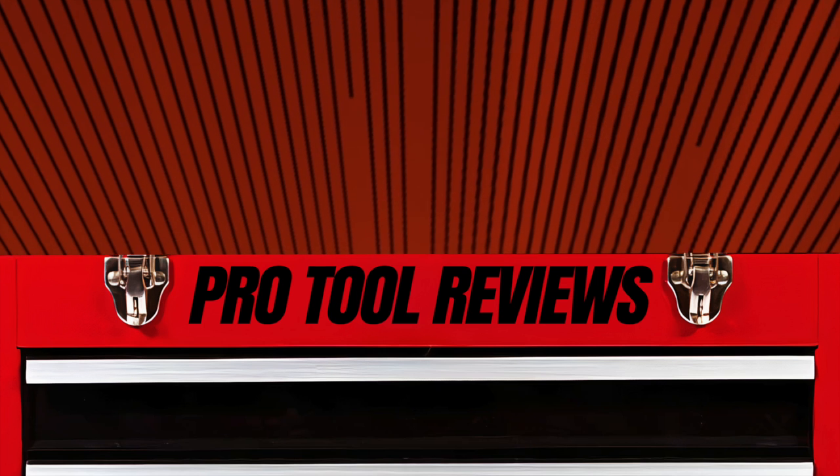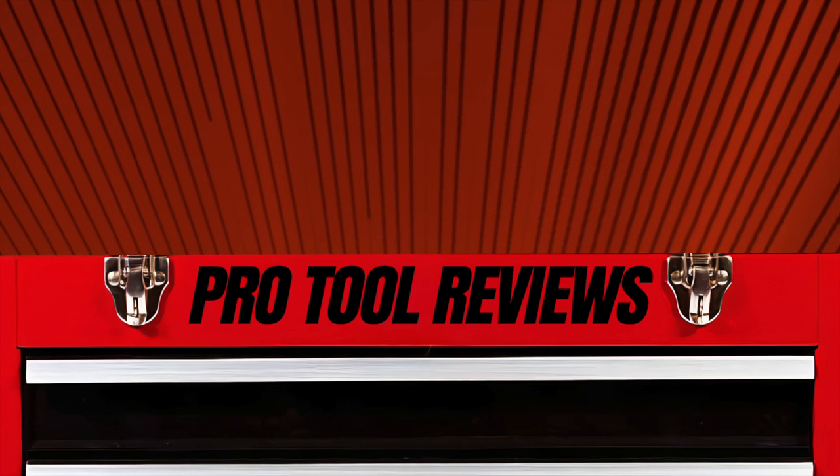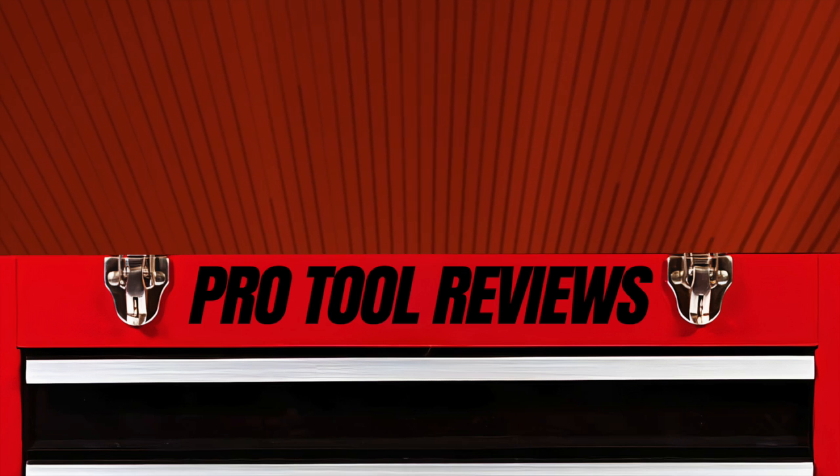If you have any questions about this utility fencing stapler, leave them in the comments below. If you want to know more, check out our full written review in the description.